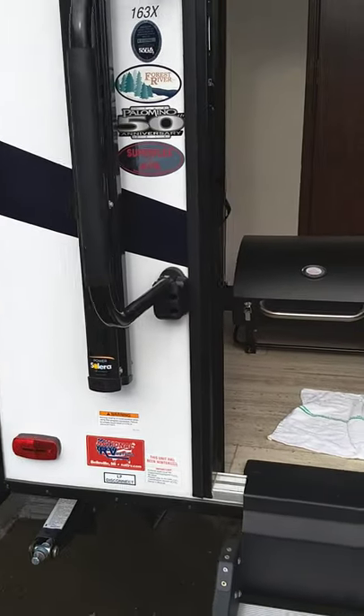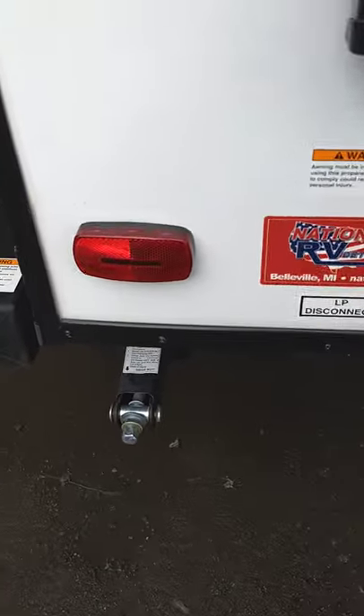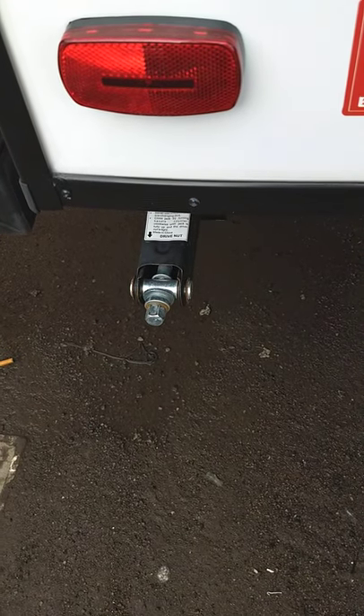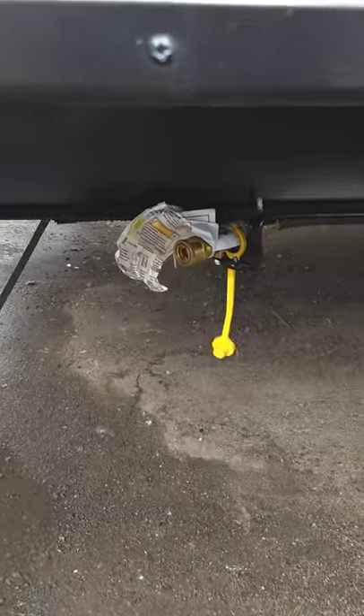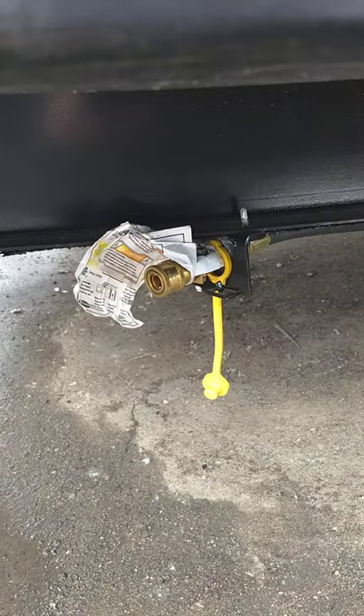I'm on the door side of the trailer at the rear. You have crank-down stabilizer jacks — use a crank or a three-quarter inch socket. Most people use a socket on a drill these days. Down here, that is your LP hookup for your grill.